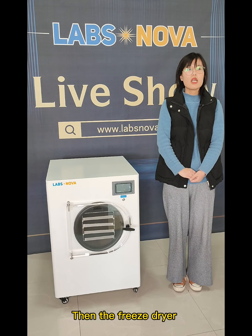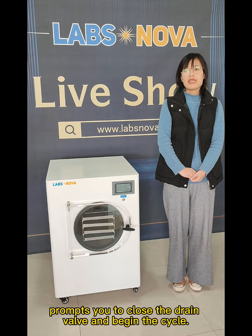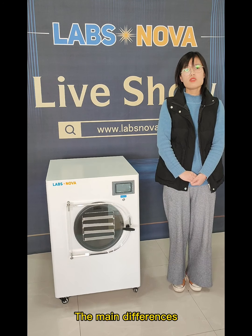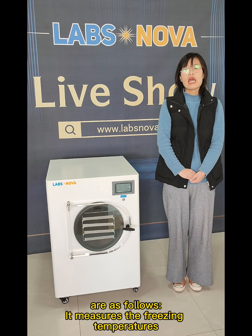Then the freeze-dryer prompts you to close the drain valve and begin the cycle. The new software is smart. The main differences between the old and new software are as follows.